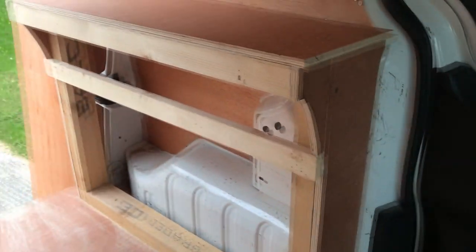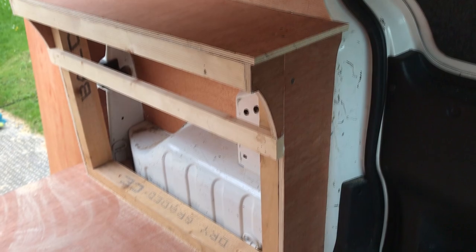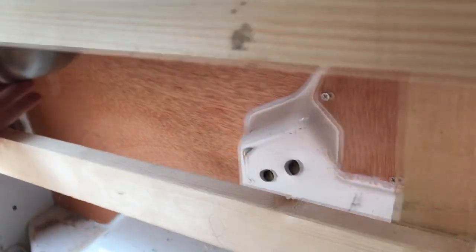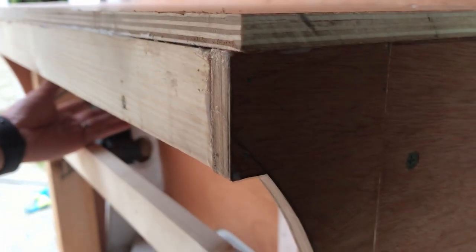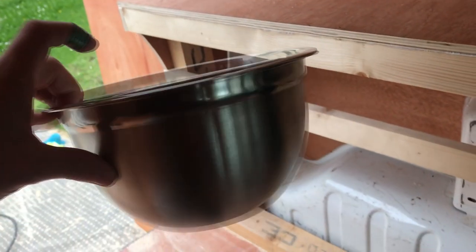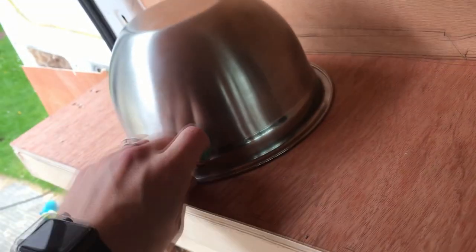The cabinet is basically finished. I've put the pelmet in the front of it, and the reason I've done that is because the sink that I've got is 24cm wide, and it would hit. So you can see the sink is in, and the little pelmet, the way it curves in, it allows the sink to fit in. So the sink will be recessed into the top of the cabinet.